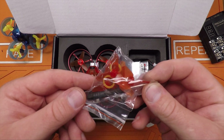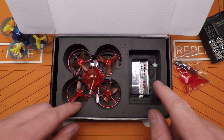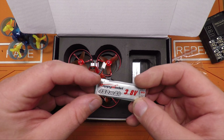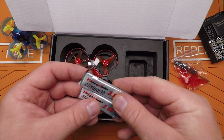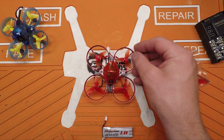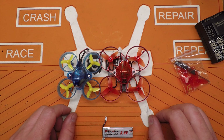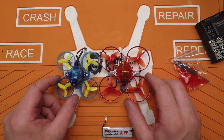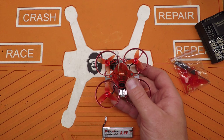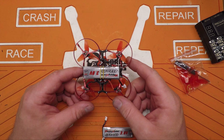It comes with some props, rubber bands, a craptastic little screwdriver, a prop removal tool, and some extra screws — which is usually a bad sign because you're probably gonna lose some. There are three 450mAh 30C high volt 1S LiPos, two in the bottom of the box and one on the bottom of the drone. There's the Snapper 7 next to a normal tiny whoop — you can see it's significantly bigger and heavier because it has aluminum ducts around the props and a carbon fiber center plate.